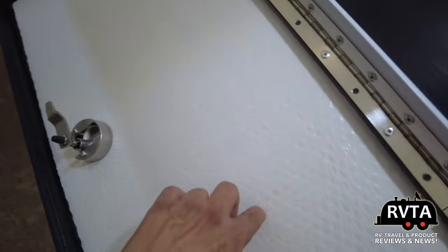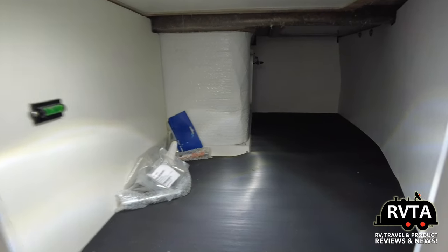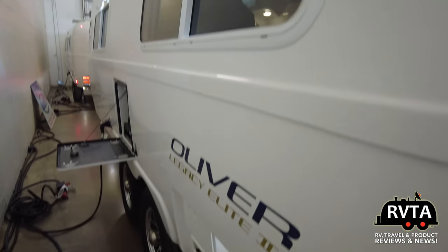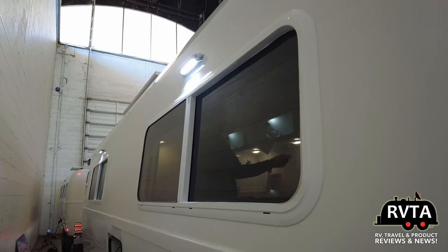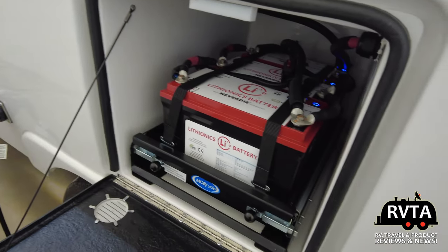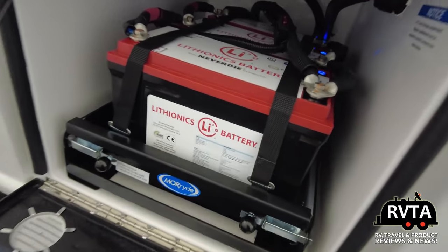This is like a sheeting material — a foam sheeting material. And there's a pass-through storage. They have some batteries in here. Of course, as you very well know on this channel, the price of lithium batteries has dropped precipitously — just dropped.